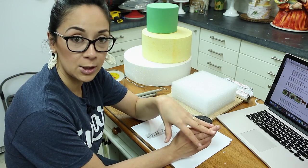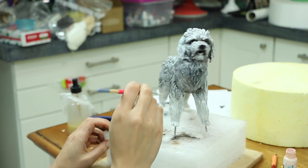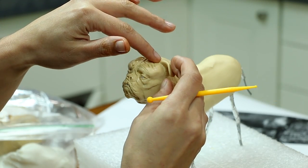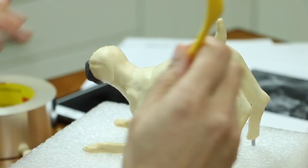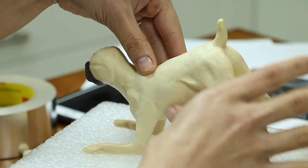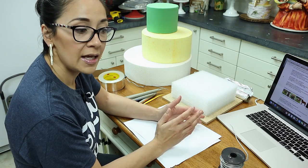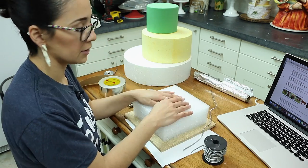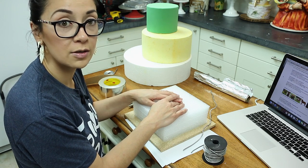We're going to be making three different types of dogs and building three of these toppers three different ways. I'll talk about why or why not you use each one of these things, which one's best for what, and all that good stuff. Let's go ahead and get started with building our armatures for our dogs.